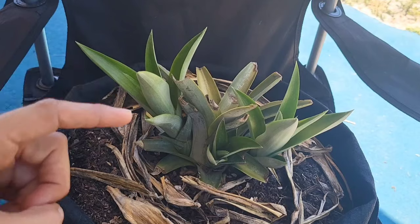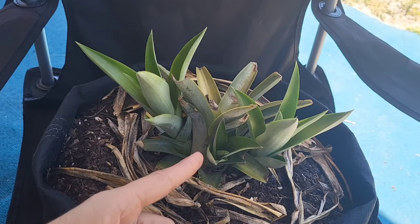Lisa here with Freedom Grows. Today I'm going to be separating pineapple suckers or pups from the main pineapple plant. What I did initially was I purchased a pineapple from the grocery store, removed the pineapple top, and placed it in soil where it started growing. This is the original pineapple top that I had planted right here in the middle.